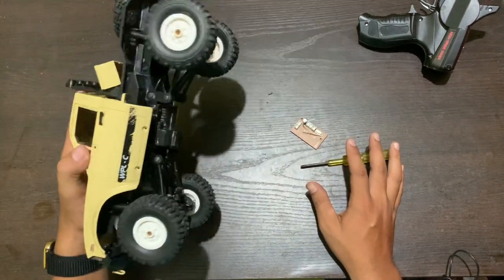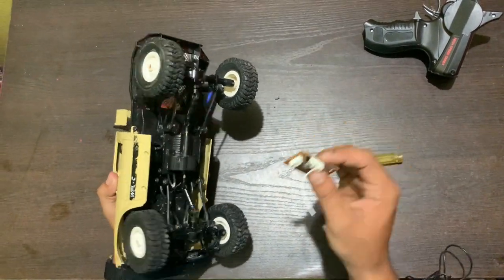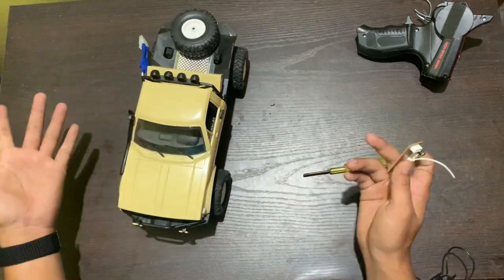Hello guys, welcome back to our channel. Today we are going to change the circuit board of this pickup RC truck. Let's start the video.